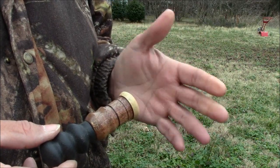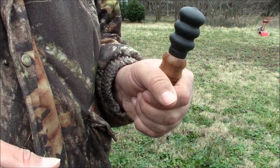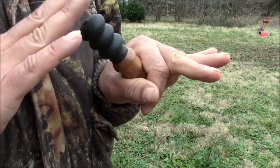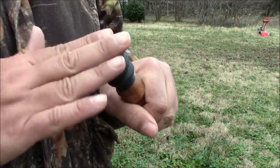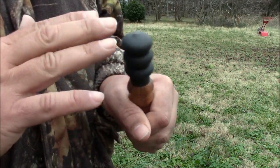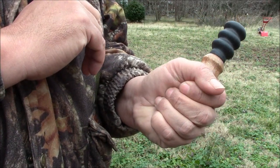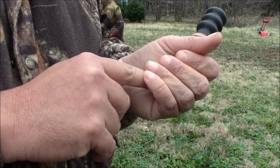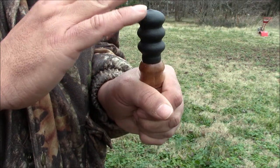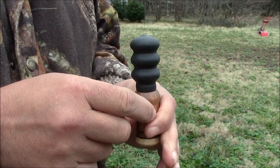What you really want to do with one of these is use your hand to form a sound chamber. Hold your call like this, close your hand around it, and by opening and closing your hand you can get a lot of different tones out of this that you can't if you just go like that. The tighter I close my hand, the smaller the chamber gets and the less air that can move out — it creates back pressure and changes the tone. As I open my hand up, the pitch rises and sounds a little more excited.